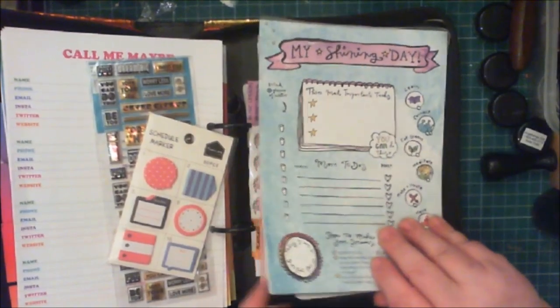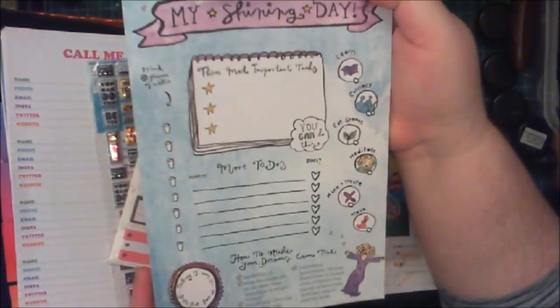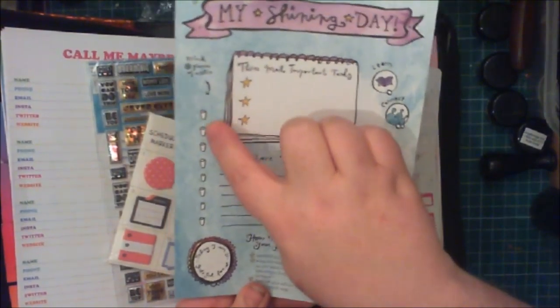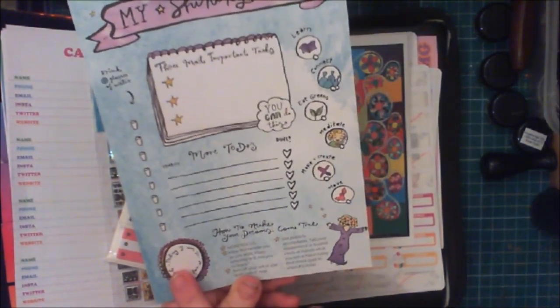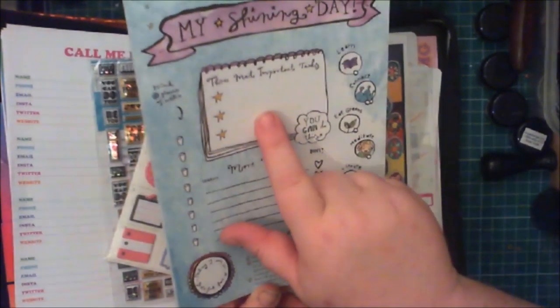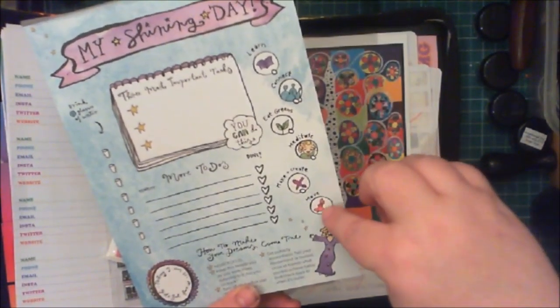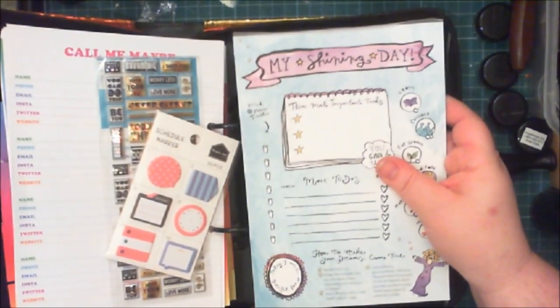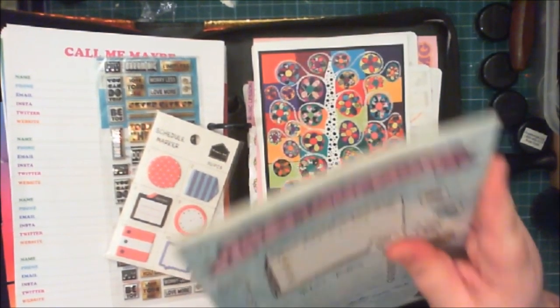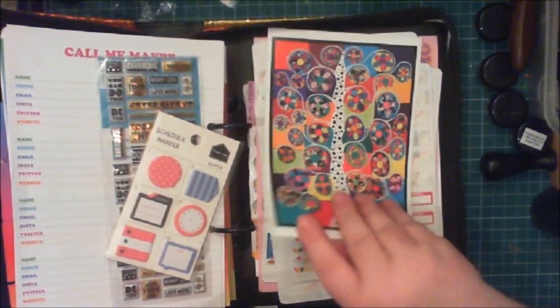This goes back a long way — we used to do something called My Shining Year, and this is a daily tracker sheet. You've got your eight glasses of water down the side, a gratitude space, a to-do list, and three most important tasks. It also has: learn, connect, eat greens, meditate, make and create, and move — all the basic things you need to do in a day. I told her I'd punch holes in the pad so it can sit in the back and she can use it when she wants.